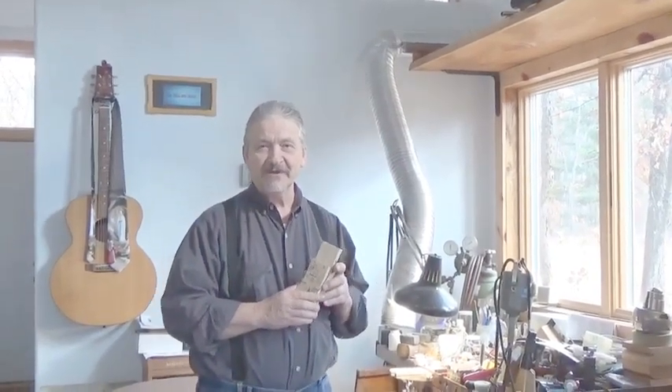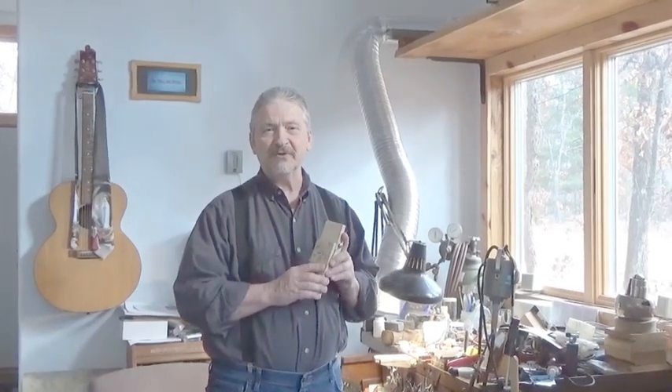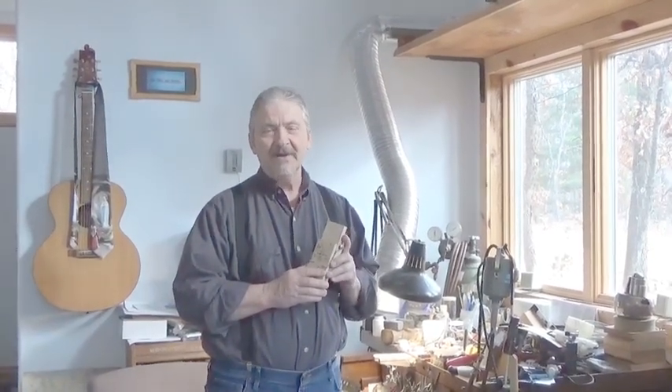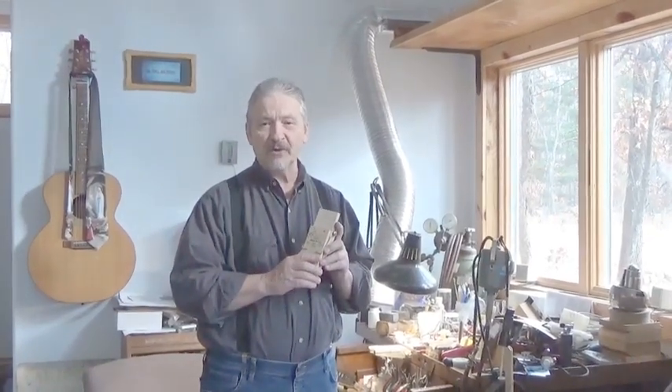Hi, I'm Don Benson, inventor of the Easy Hold Jewelers Saw Vise, which has become a standard for the jewelry and hobby industry. I'm doing this video to clear up some confusion about its uses and how it's attached to your work area.